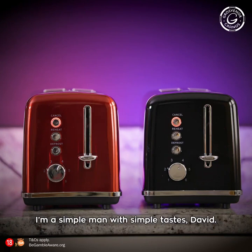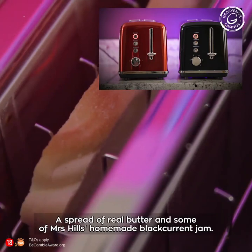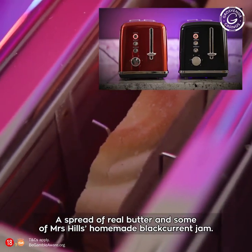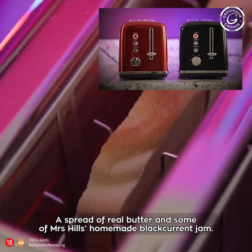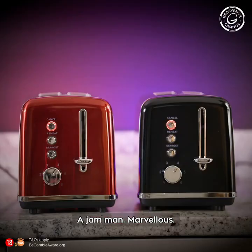Well, I'm a simple man, really, with simple tastes, David. I spread real butter and some of Mrs. Hill's homemade blackcurrant jam. That'll do me. Well, a jam man — marvellous.